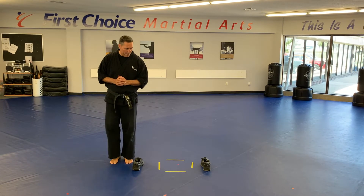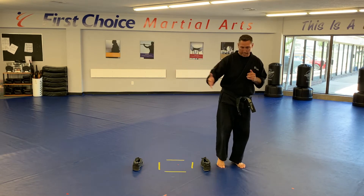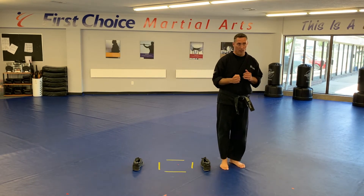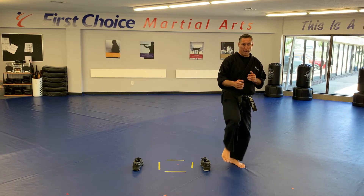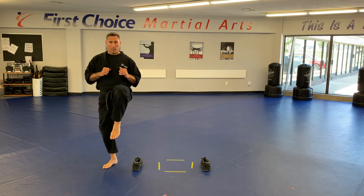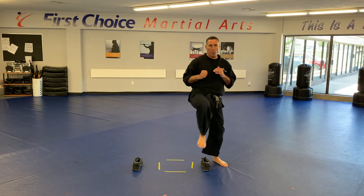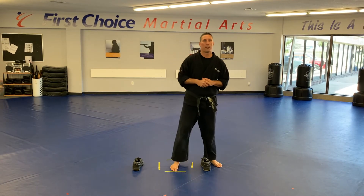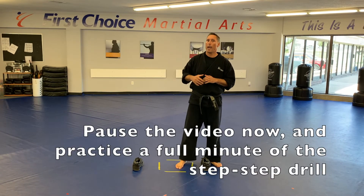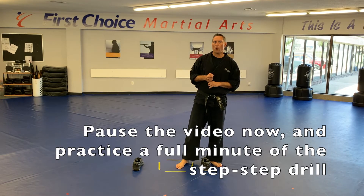We're using another step-step again. Stepping in, the other leg steps in, stepping out. This time instead of throwing the side kick, we're going to throw a front kick with that leg. If we need to touch the ground, that's fine. If we can, we'll stick it back in. Working that quick footwork, using the objects and making sure you're moving with good speed and being careful. Do that for a full minute. Pause the video and we'll see you for one more round of push-ups.